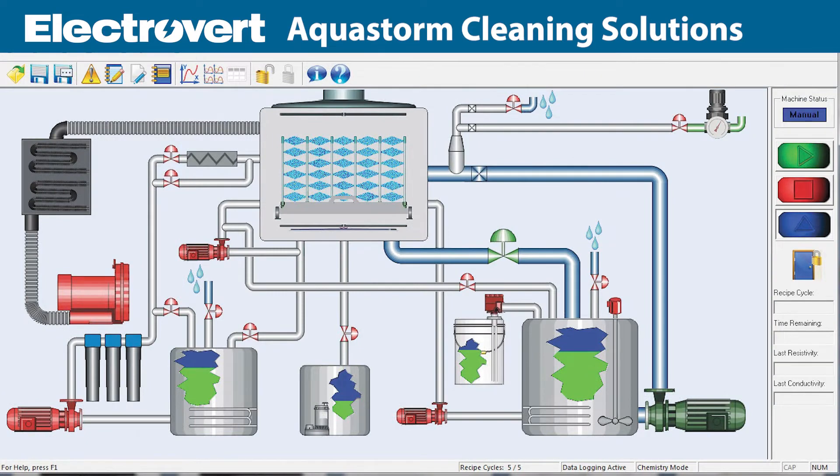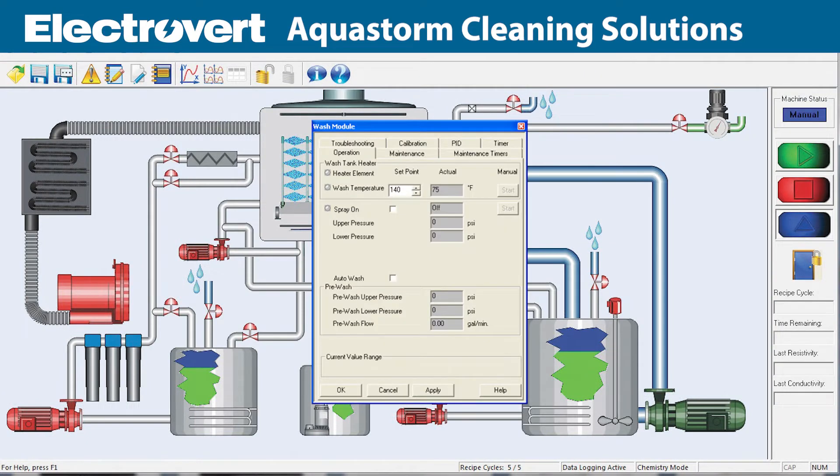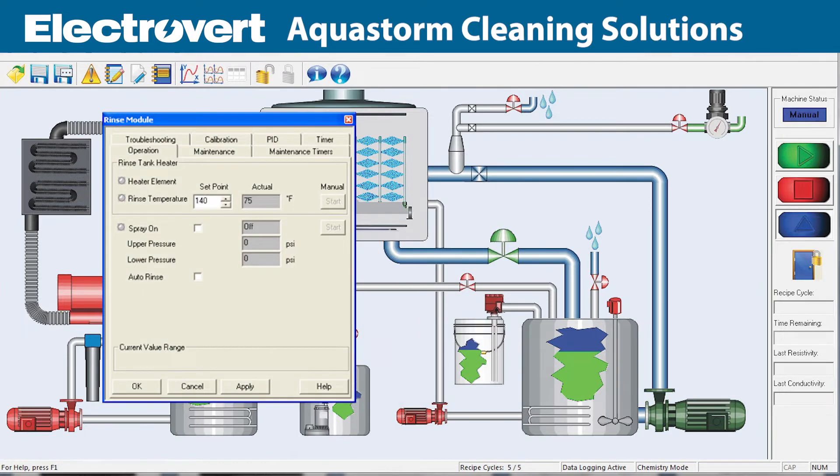The system provides quick and easy viewing of system pressures, water level, pump and blower operations, temperature and fill drain operation.